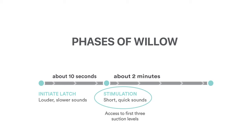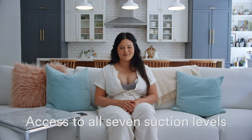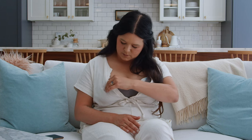You'll have access to the first three suction levels. The pump will automatically transition to expression phase when it detects letdown. You'll hear slow, quiet sounds. Once you've pumped about half an ounce of milk in expression, you'll have access to all seven suction levels. The pump will automatically increase suction at this time based on your suction level preference in stimulation.